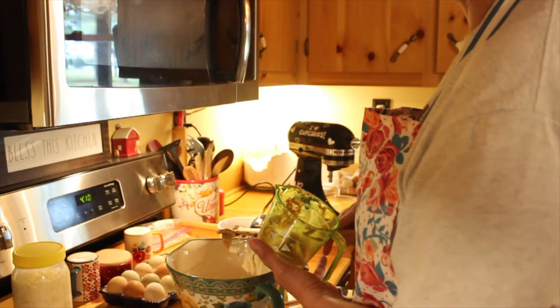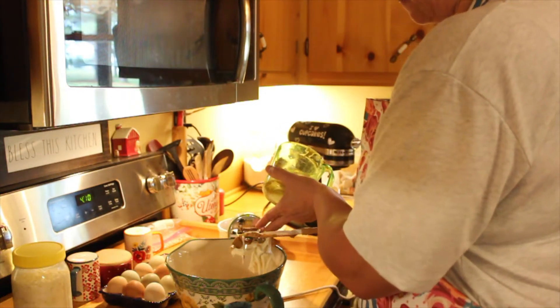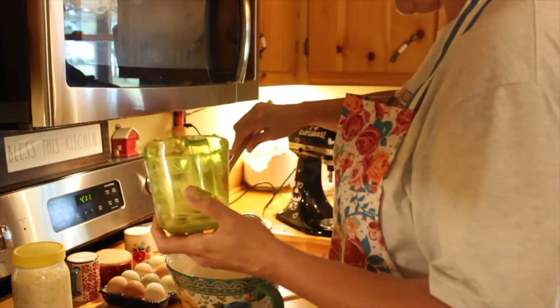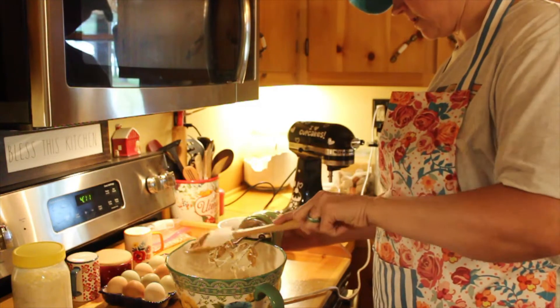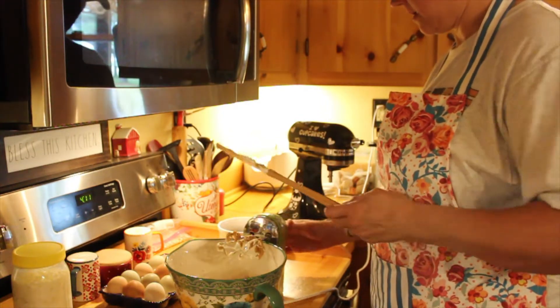My husband loves peanut butter, so he'll definitely enjoy this. We'll be right back.